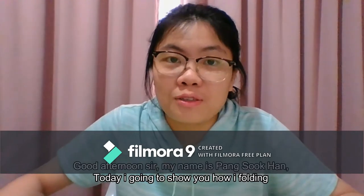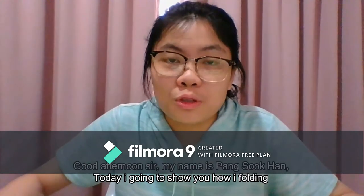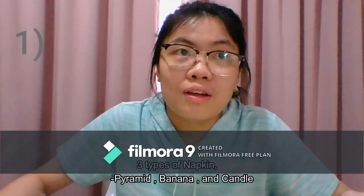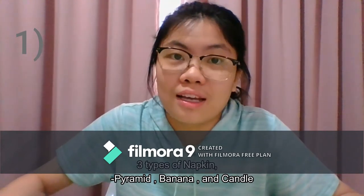Good afternoon sir, my name is Pang Sokhan. Today I'm going to show you how I'm folding three types of napkin: pyramid, banana and candle.